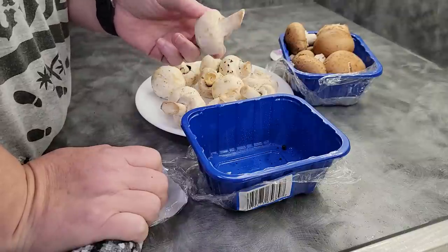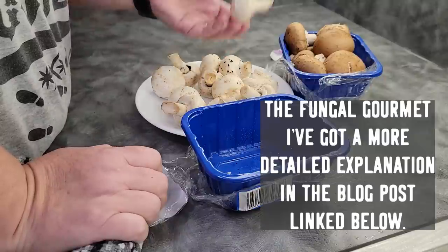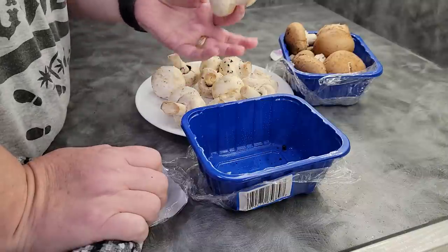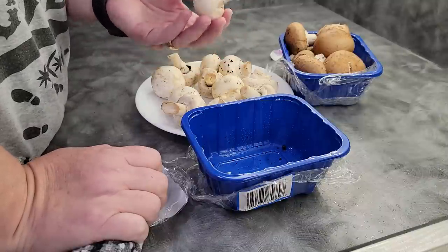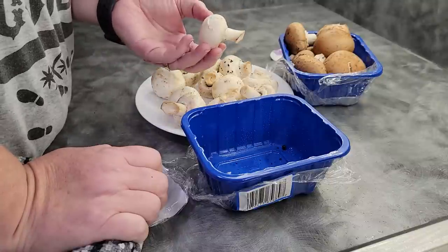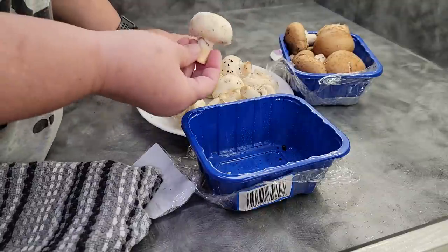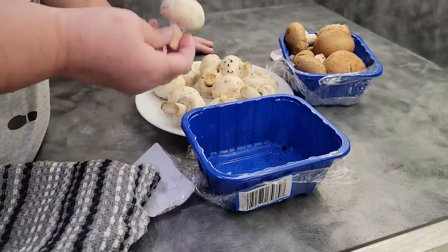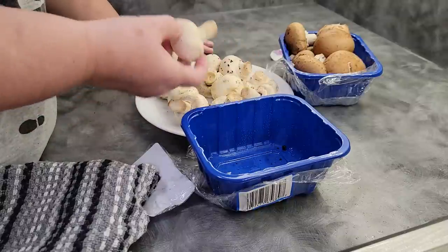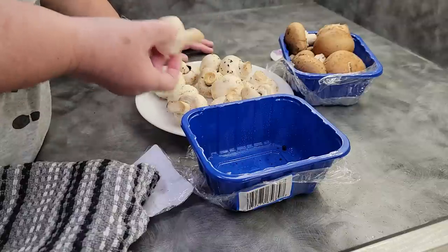Alton Brown did a test on this quite a few years ago on his show Good Eats, where he washed some and he wiped some, then weighed them to measure what they were actually absorbing. They absorbed very little water that would matter, and especially for dehydrating, that water is just gonna go. If you put water on your mushrooms and allow them to absorb a little water, they're gonna dehydrate darker — a darker product at the end, but it doesn't mean the mushroom is bad.